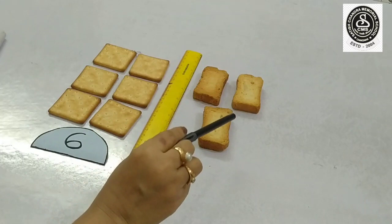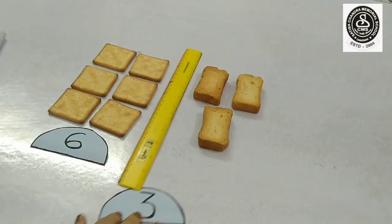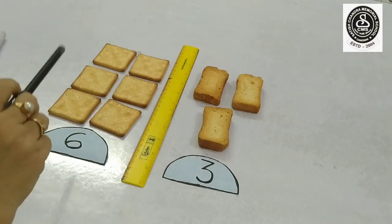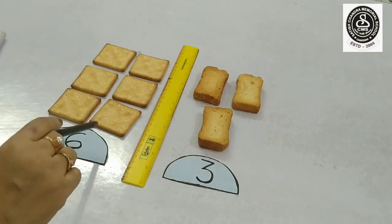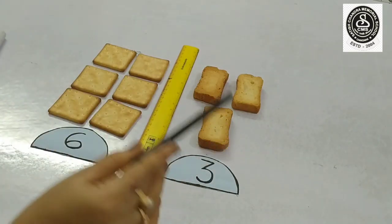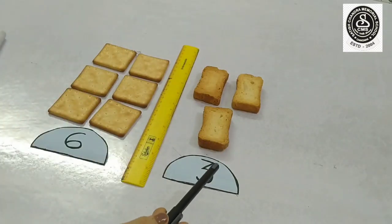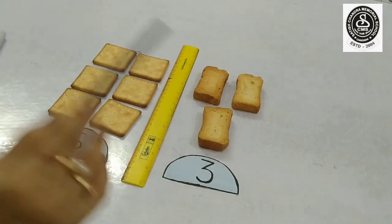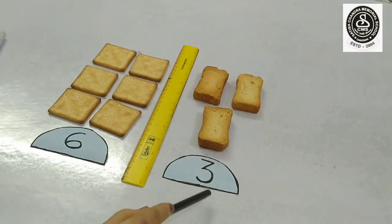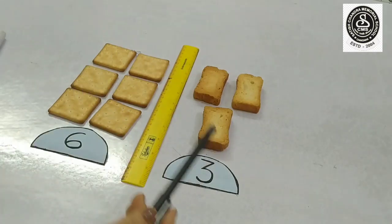And how many are on that side? One, two and three. So, in this side there are three biscuits. This side has six biscuits and this side has three biscuits. Can you tell me which side has more biscuits? Yes, you are right. Six is more than three and three is less than six. Now I will show you one more example.